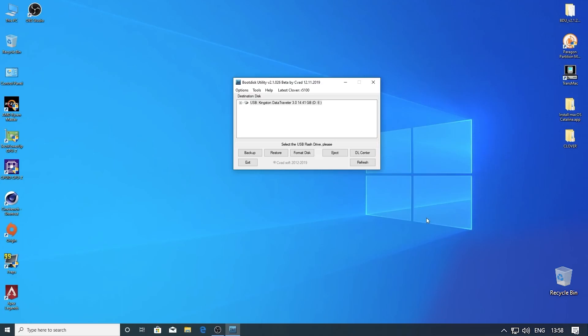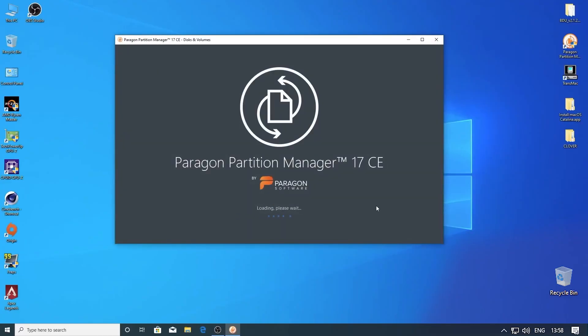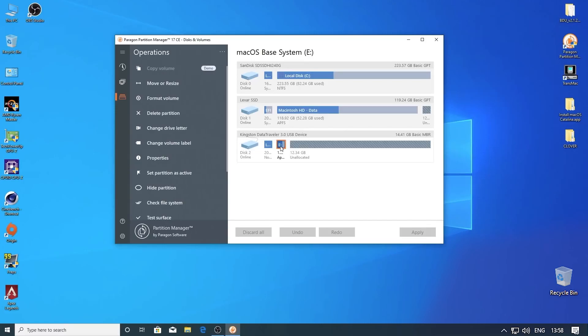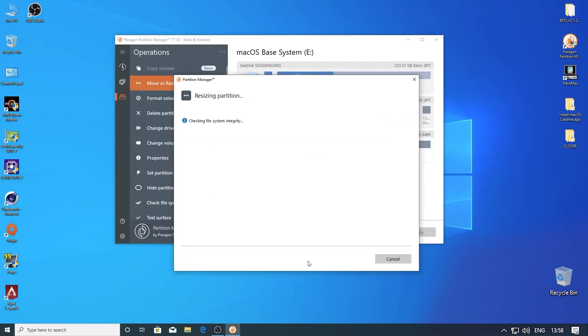Now we are done with this utility. Now we have to resize our USB drive using Paragon Partition Manager. The USB drive is right here. Now we have to resize — drag here and change it here, resizing the partition.